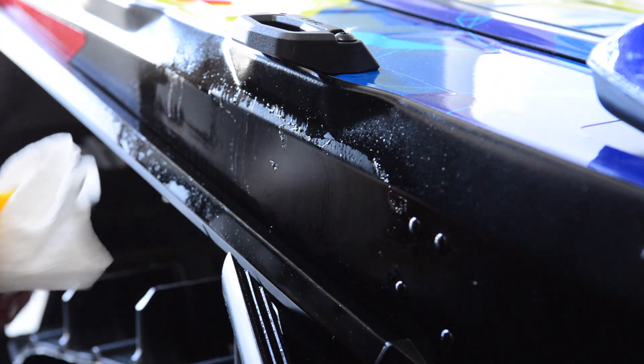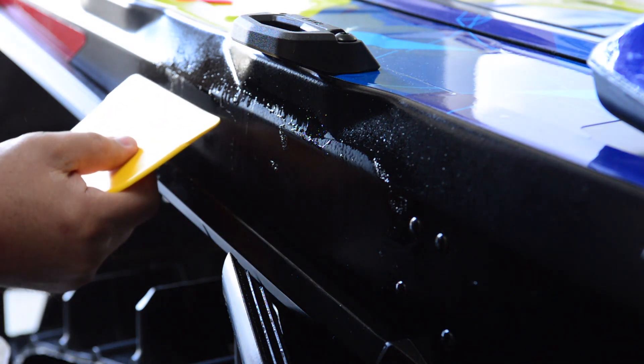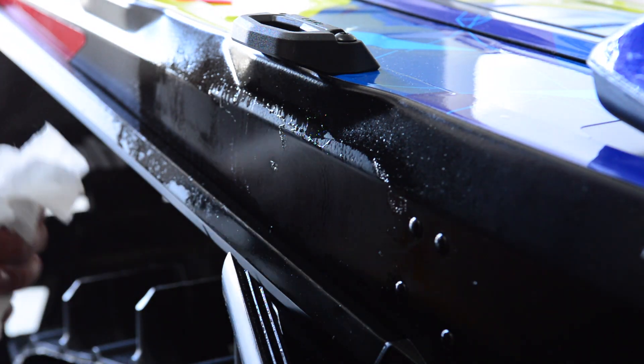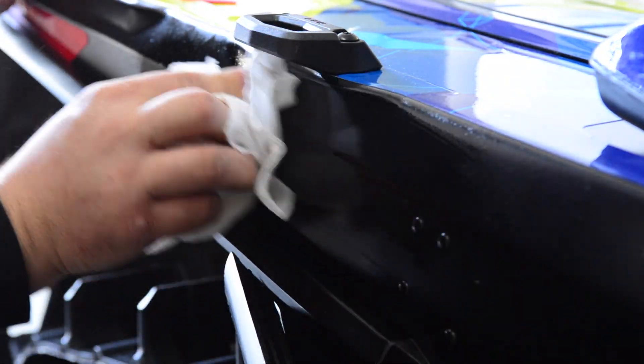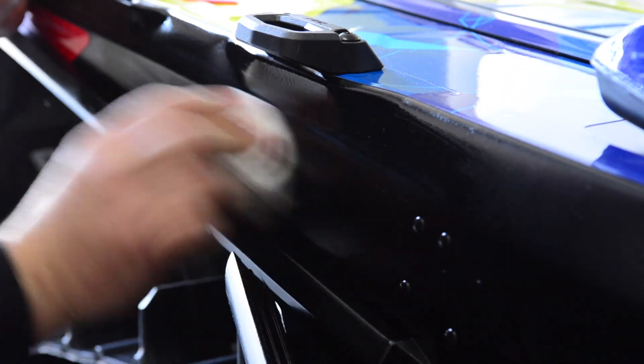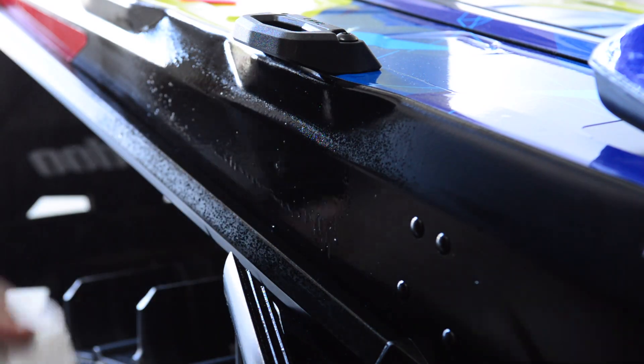It comes right up — gooey mess, but not nearly as bad as just trying to wipe it around. Scrape it off. Sometimes you might want to let it sit a little bit longer, but these decals have only been on this sled about six months and they're coming off easy. Wipe it around and we're good to go.